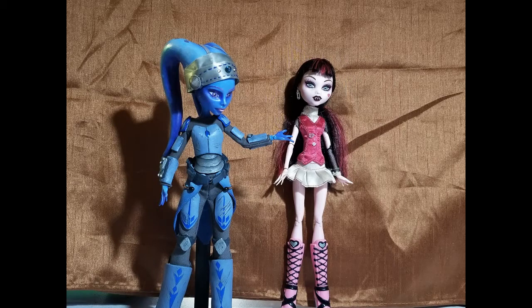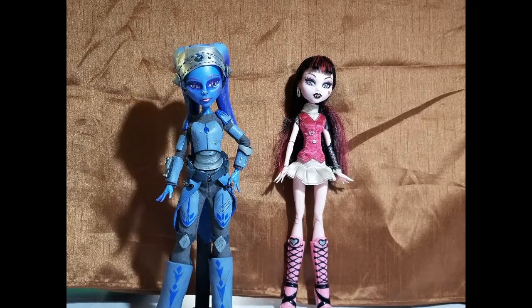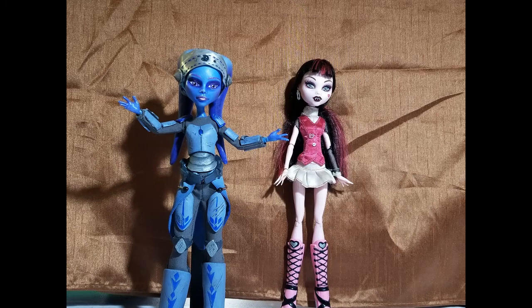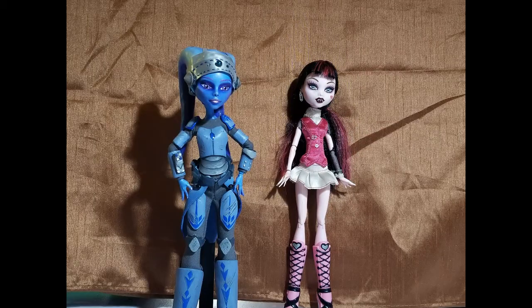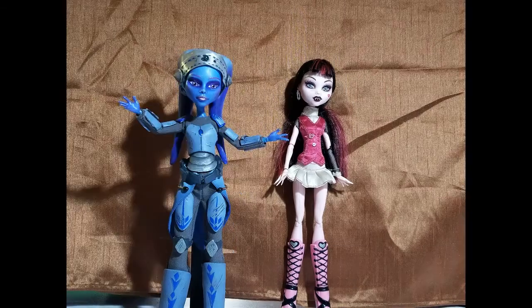Today we're going to turn this Draculaura doll into another Star Wars custom — another Twi'lek Star Wars custom. But this one's a Jedi instead of a Mandalorian, so it's different, right? This doll is going to be Aylea, my best friend Diary of a Bookworm's original Twi'lek Jedi character, and let me tell you, she was fun to work on. Let's get started.